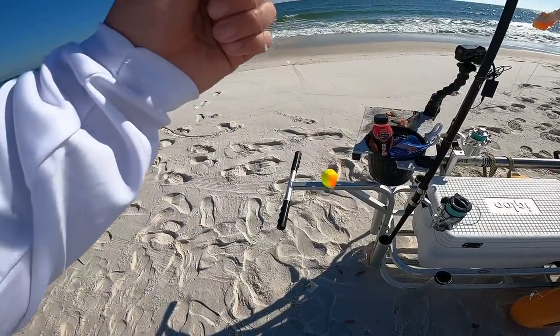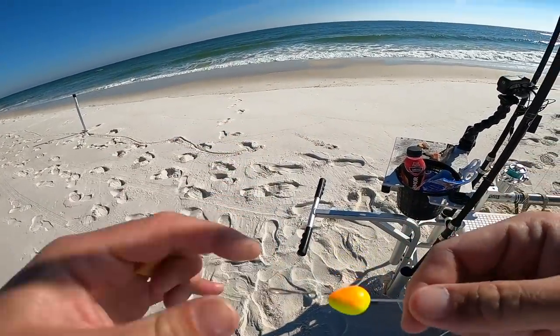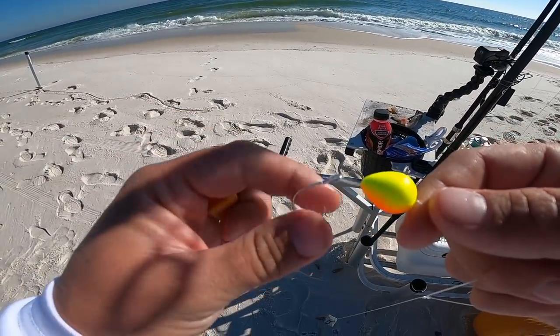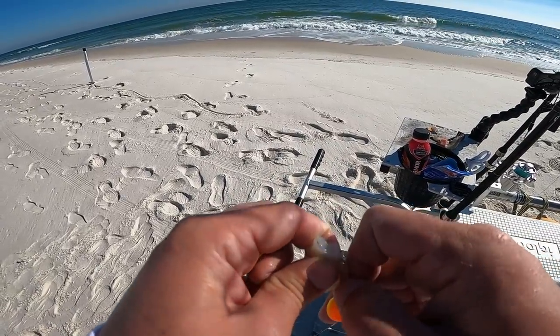These are high-low rigs or double drop pompano rigs with two hooks. I've got some floats on them, and especially in dirty water conditions like today, those floats do help a lot to get the fish's attention and keep the bait from getting buried in the surf. I'll bait up the second hook the same way.